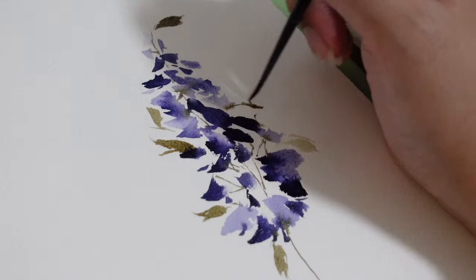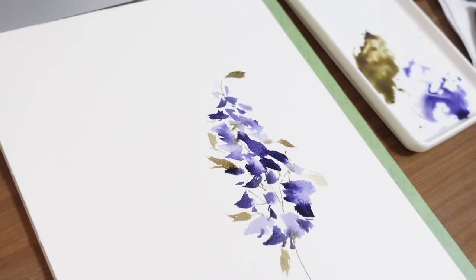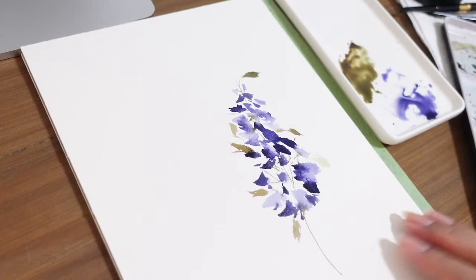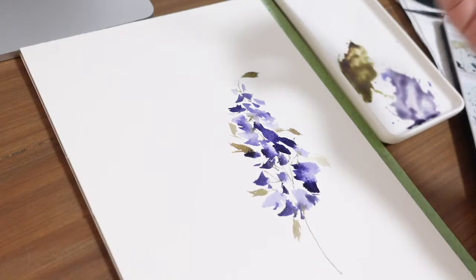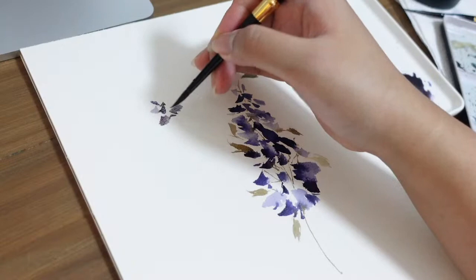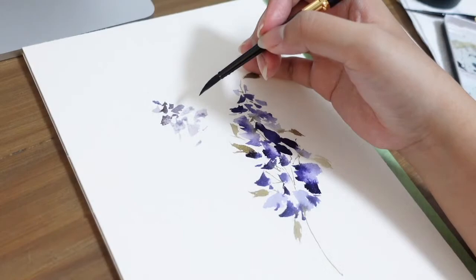For the next part, we're going to paint a second delphinium on the other side, going in a slightly curved direction — it won't be as full as the first one. For this one, I'm going to mix a little bit of Van Dyke Brown into my Shadow Violet. By the way, you are not required to use purple — you can use any color you want. Let's create the first strokes for our second delphinium using the size 6 round brush, and again add different water and color ratios for the petals.